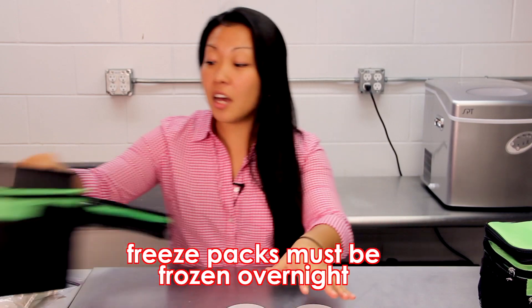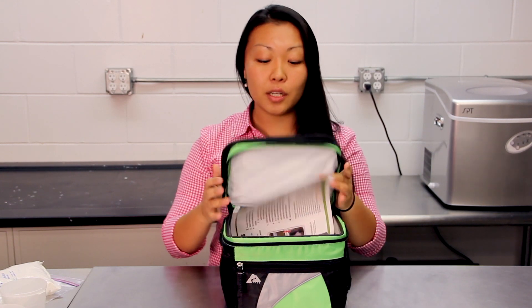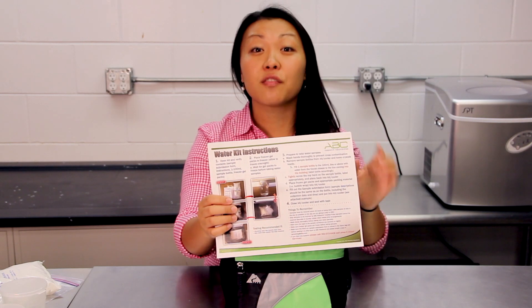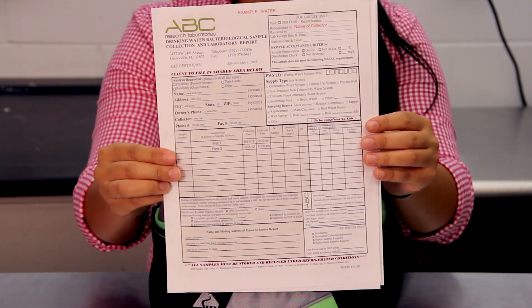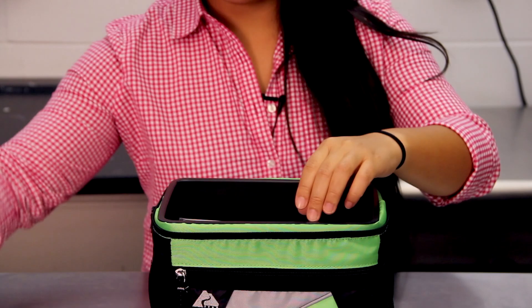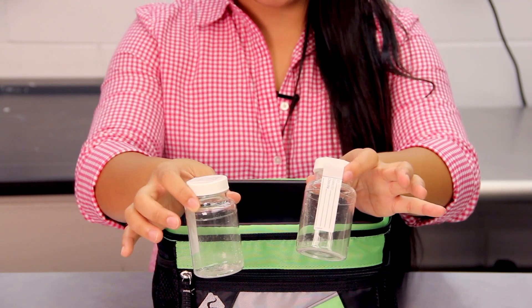The other sample kit we're going to go over is your water kit. It's going to come in the same type of insulated cooler with picture instructions, but this is going to be specific for water sampling. You will also receive your example sample submission form as well as a blank sample submission form, your Ziploc bag, and your water specimen cups.